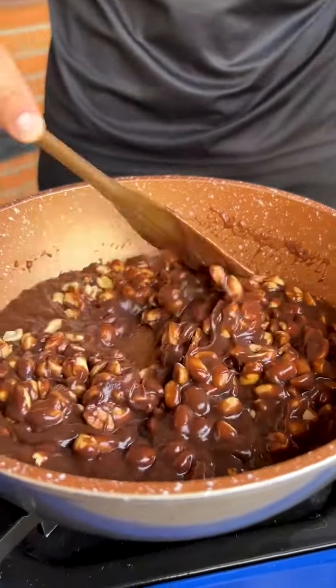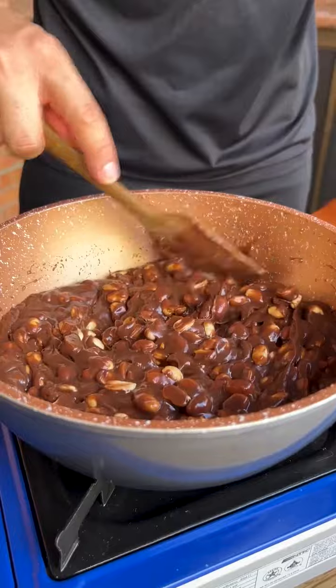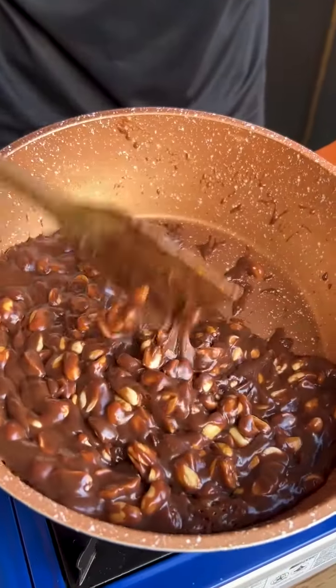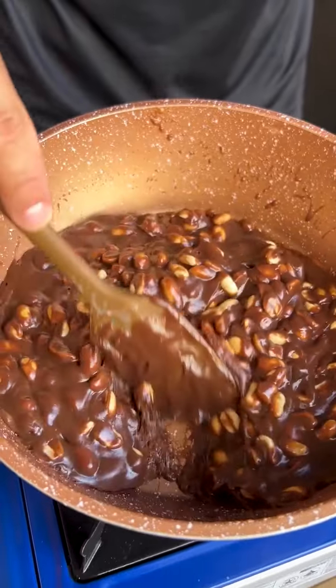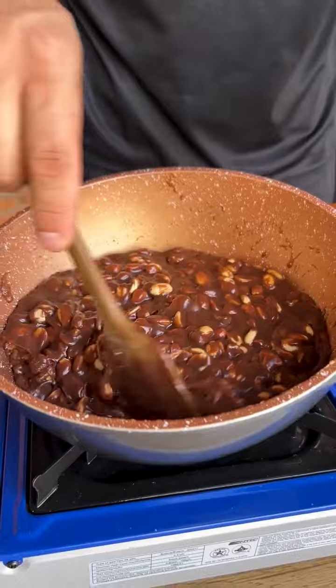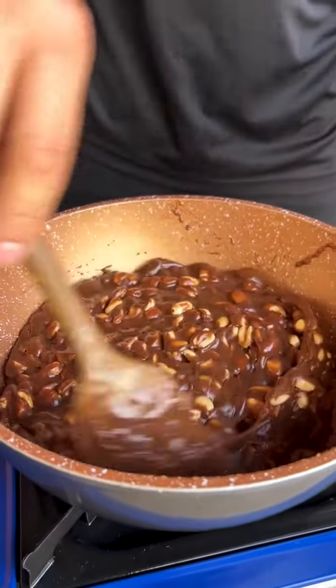If you like it, let me know below so I can keep bringing you more recipes like this one. That's the point of our recipe — as you can see, it has already thickened a lot and is sliding on the bottom of the pan. Look how delicious it is! Perfect — now I'm going to turn off the fire and move to the next step.